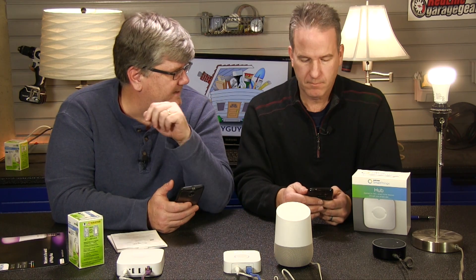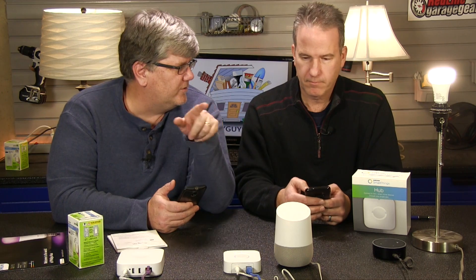It can do location sensing. It can work across the Internet, so if you're at work you can turn your lights off at home and all kinds of things like that. And there's going to be a whole lot of things we can do.